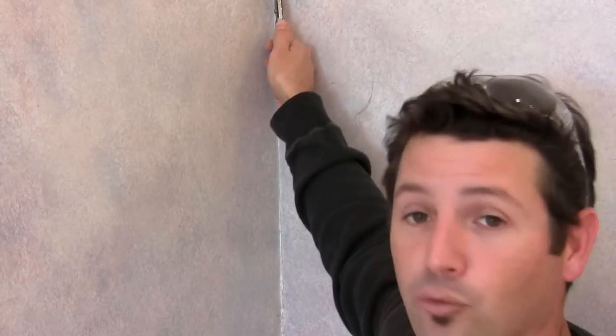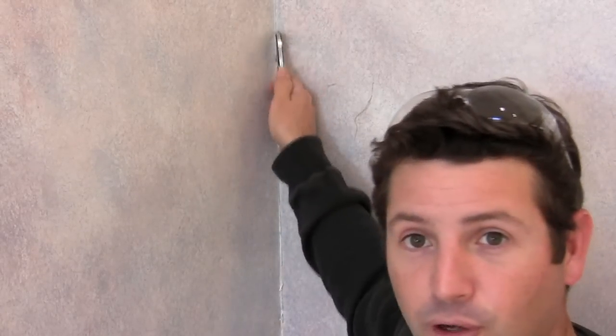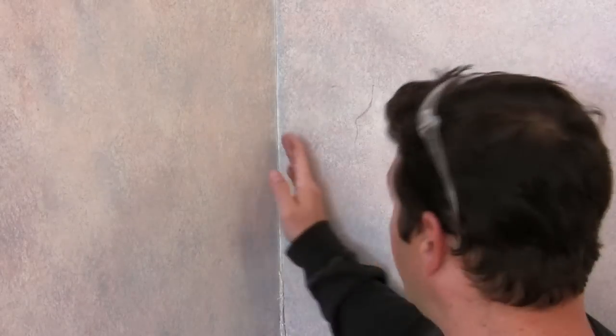Take your knife and push pretty hard and make a couple passes if you have to, and run right down through that corner. That'll break the seal. And then this wall and this wall are now divided. When we take this wall down, it won't rip off the paper from this wall, and you'll have a nice clean line that you can work with later.